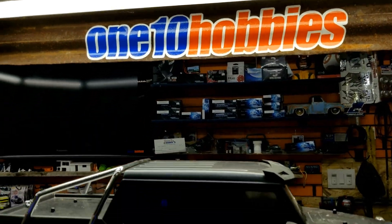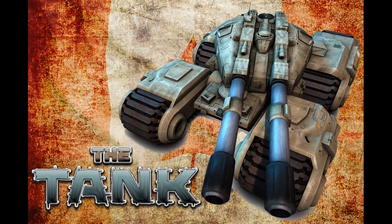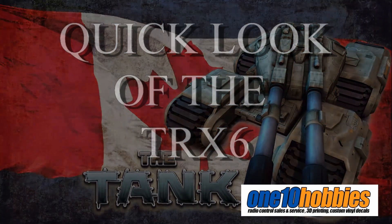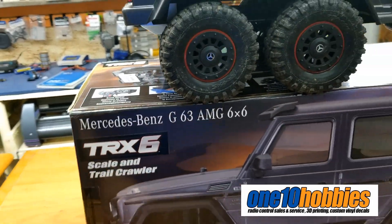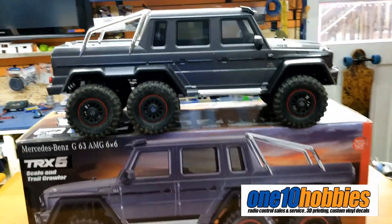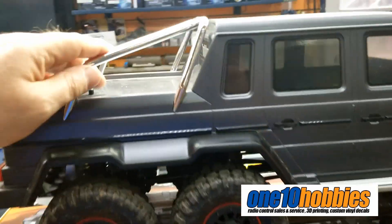Hey guys, I'm over here at 110 Hobby looking over the TRX-6. This is a box that has a sticker on the TRX-4, there's a brand new one on there. We're about to do a draw for this, so it's kind of cool. But let's quickly go over their demo unit, which is this one.